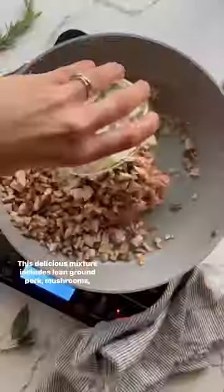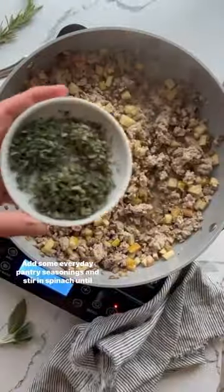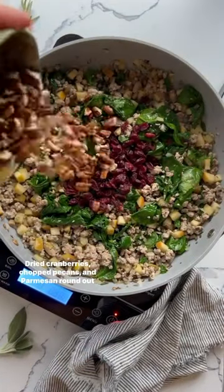This delicious mixture includes lean ground pork, mushrooms, onion, and diced apples. Add some everyday pantry seasonings, then stir in spinach until it wilts. Dried cranberries, chopped pecans, and parmesan round out those delicious fall flavors.